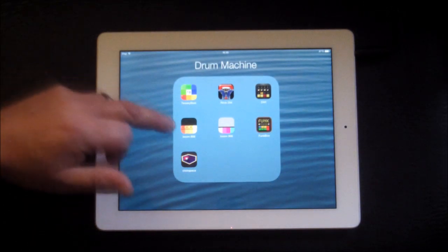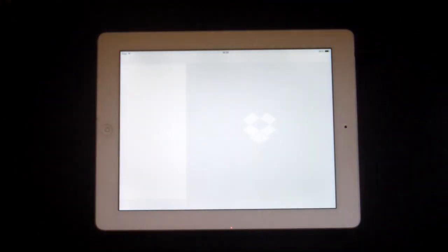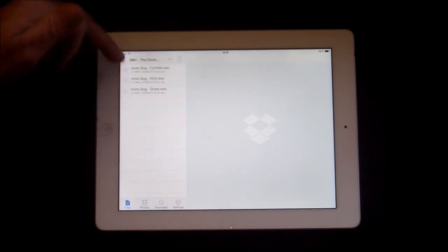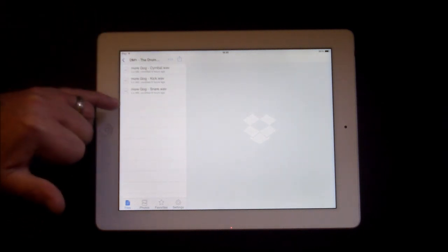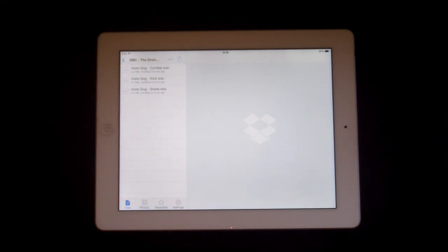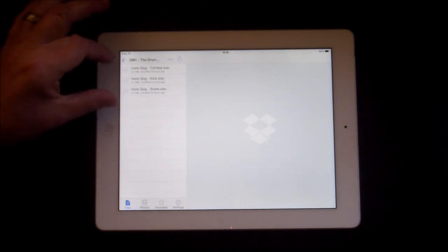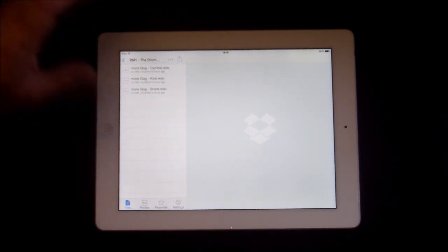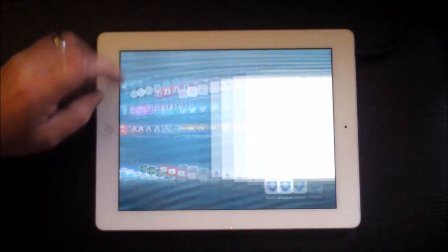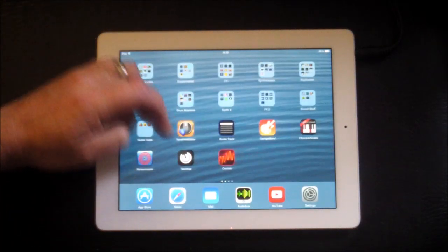The only way you can export is to Dropbox. Once you've done this and rendered it, you need to go to your Dropbox account. I did this earlier — go to Apps and DM1. You'll see I've only got the three things that were working: the kick, the snare and the cymbal. It will render the rest of them as well, so make a note of what you've got and delete the ones you don't need, so all we've got is the snare, the kick and the cymbal.